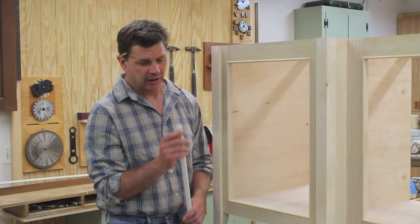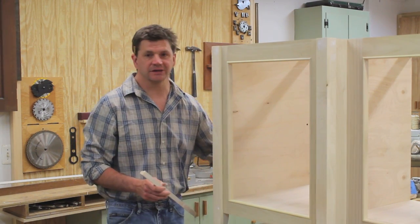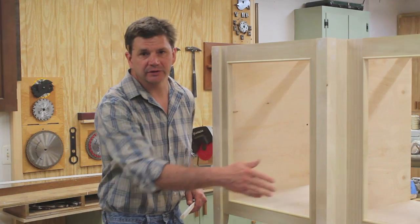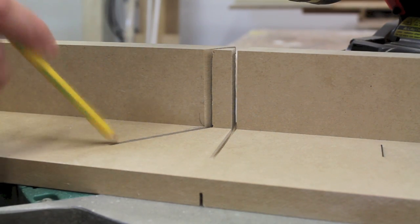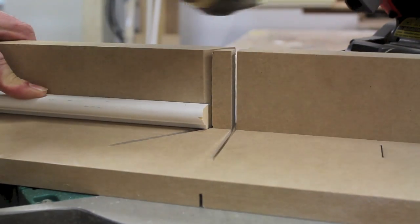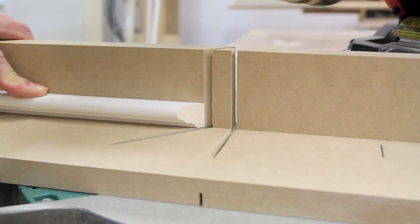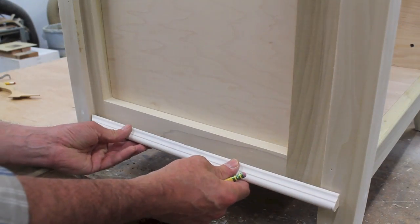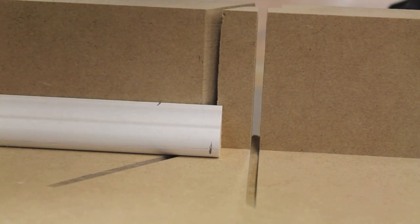Now I'm going to run the molding around the bottom of the cabinet and I'm using a three-quarter inch nose and cove molding. I'll start on this side of the cabinet and work my way around. I'll be able to make all of the cuts with the saw facing in the same direction simply by making the first cut with the molding upside down. I make a mark at the top of the molding and I'm ready for the next cut.